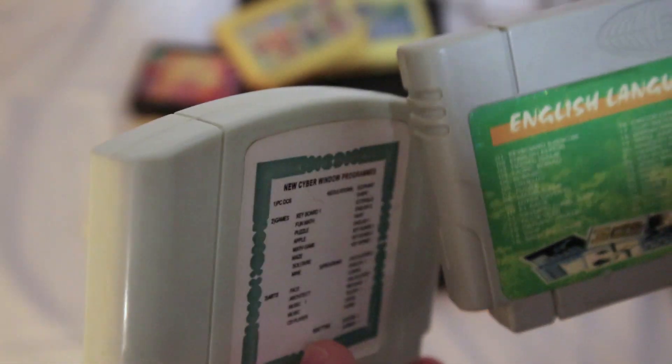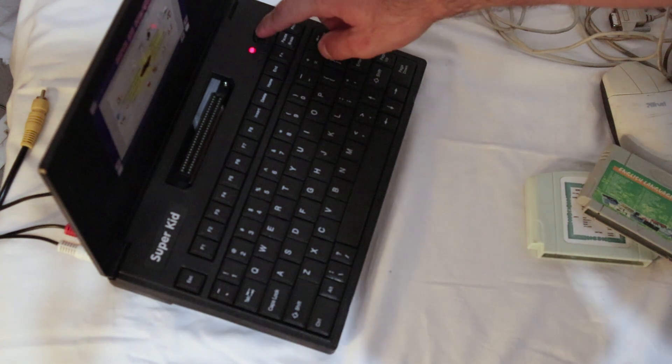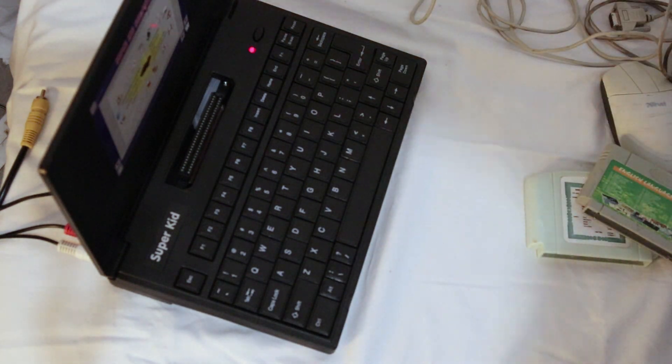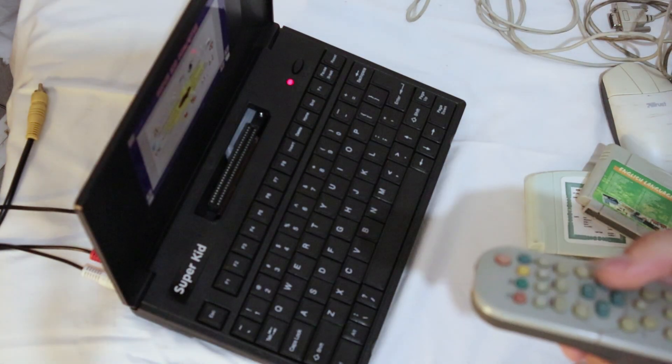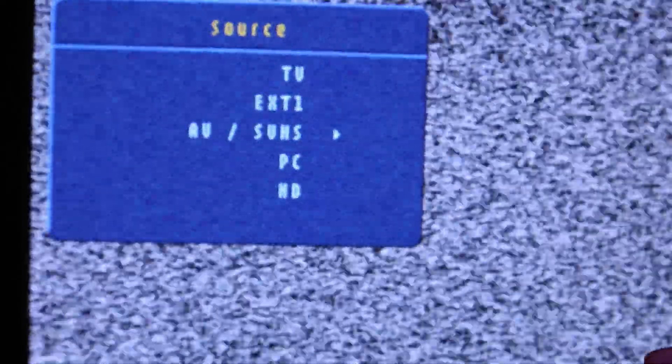It's the cartridge that contains educational programs and is usually the one that requires a mouse to function. I also have another gray cartridge, which is the one I will be using for this video. Now that we've got that out of the way, let's start with the laptop famiclone console — first things first, let's change the source input on the TV.